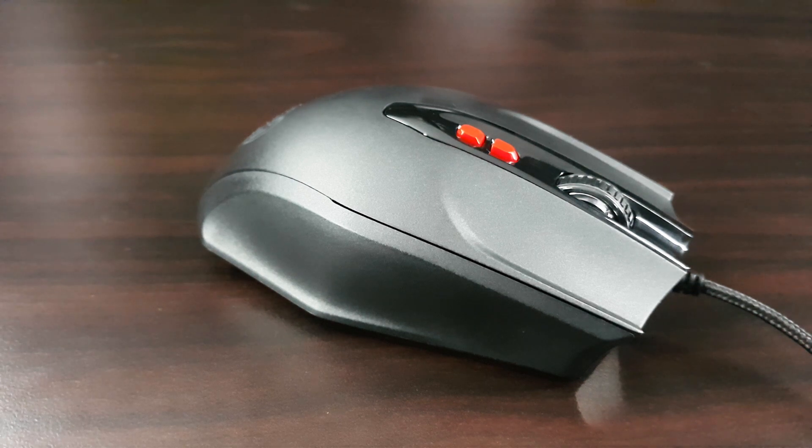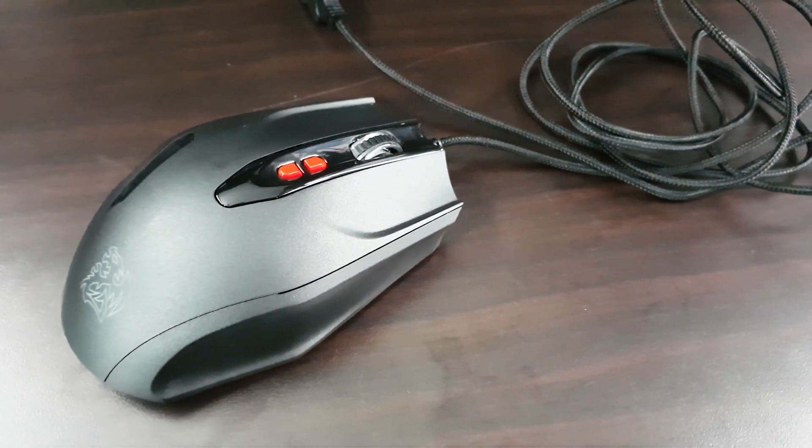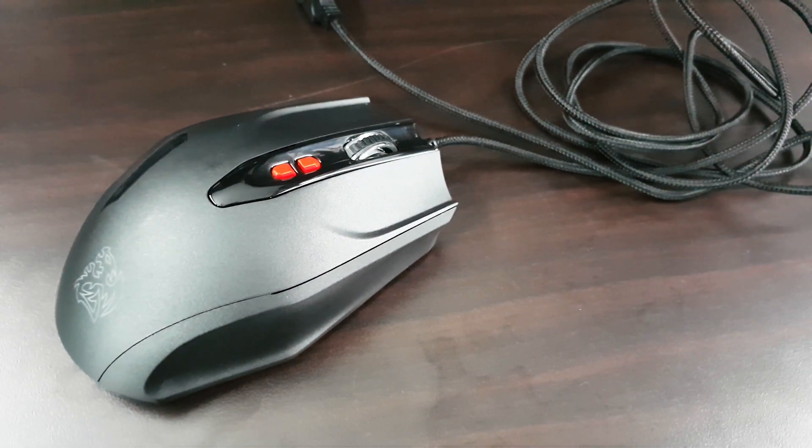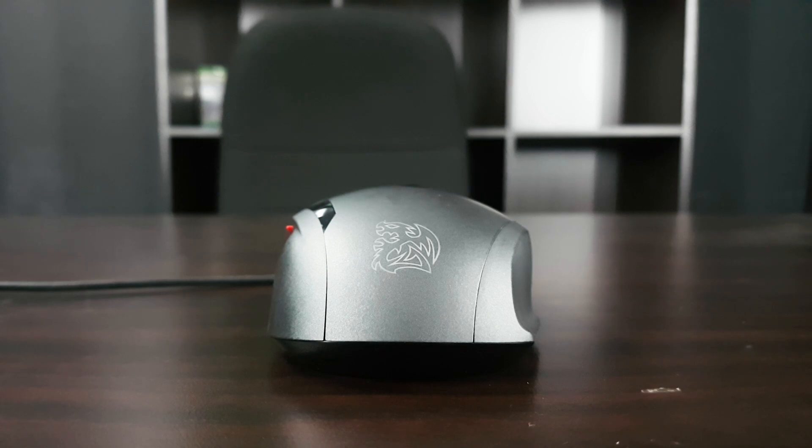Setting up the fingerprint is easy — you just need to download and install the driver from the TTE Sports website, register, and set up your fingerprint like you would on your smartphone. After a few taps you are ready to go. If I were to put it in percentage, it's a 95% positive reaction from using the fingerprint scanner.